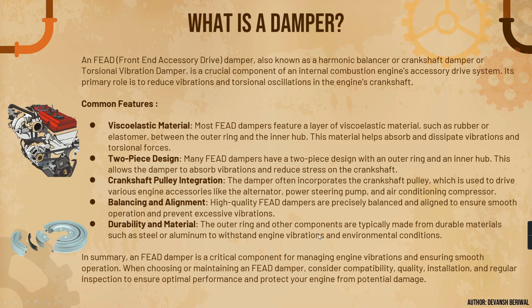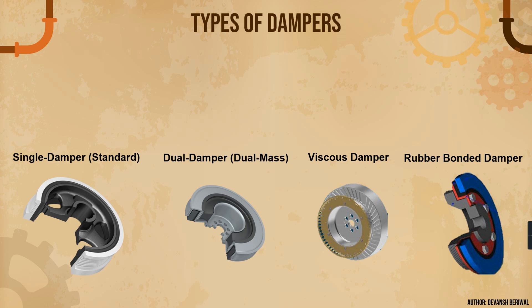For durability and material, the outer ring and other components are typically made from durable materials such as steel and aluminum to withstand engine vibrations and environmental conditions. In summary, a FEAD damper is a very important component for managing engine vibrations and ensuring smooth operation. When choosing or maintaining a FEAD damper, consider compatibility, quality, installation, and regular inspection. If the damper is not working, it will not impart power to any of the accessories, and the engine may not even crank. Since a car engine is the heart of a vehicle, if it does not crank, the car is not going to move.